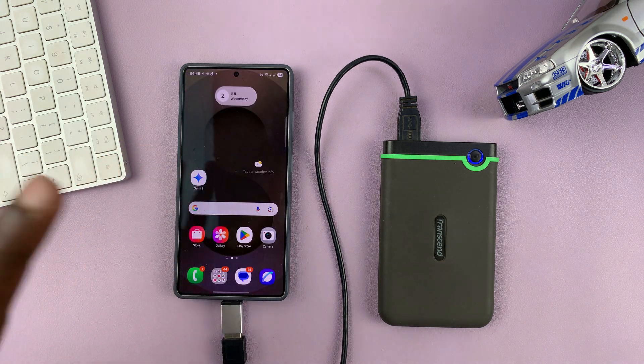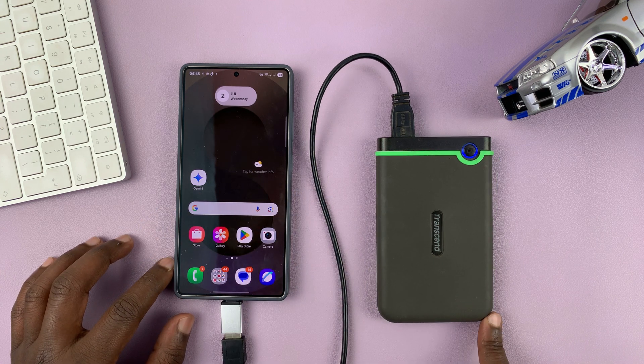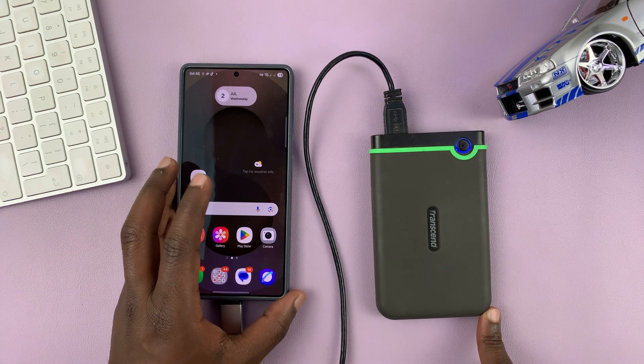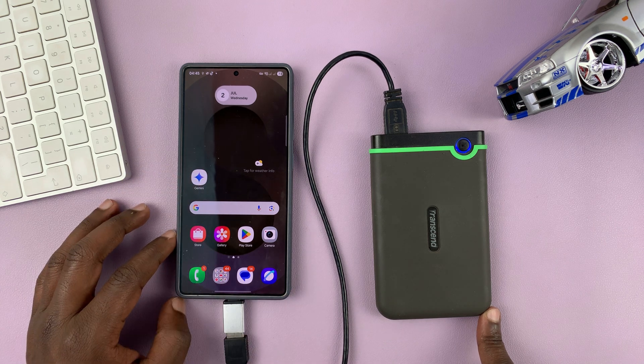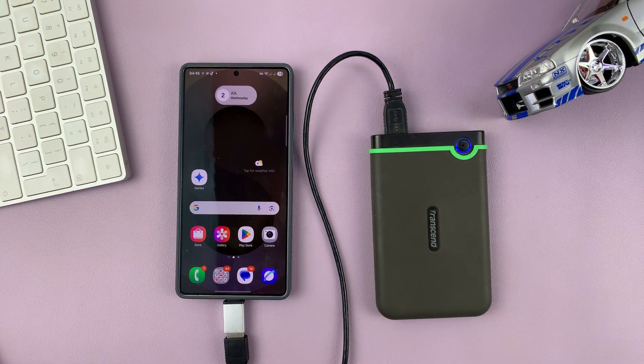That is basically how to connect a hard drive and transfer files to or from a Samsung phone. Thanks for watching — don't forget to like and subscribe. If you have any comments or questions, leave them down in the comment section. Good luck.